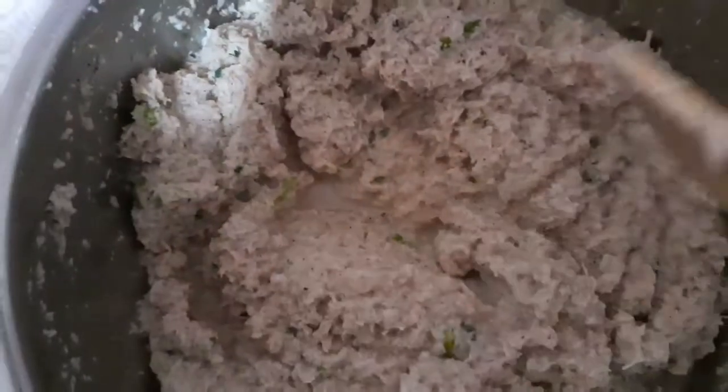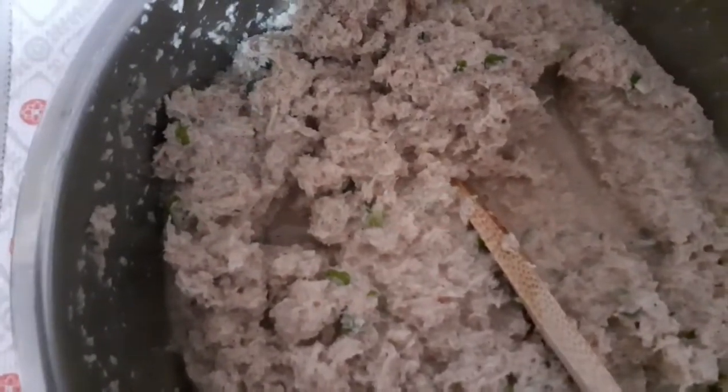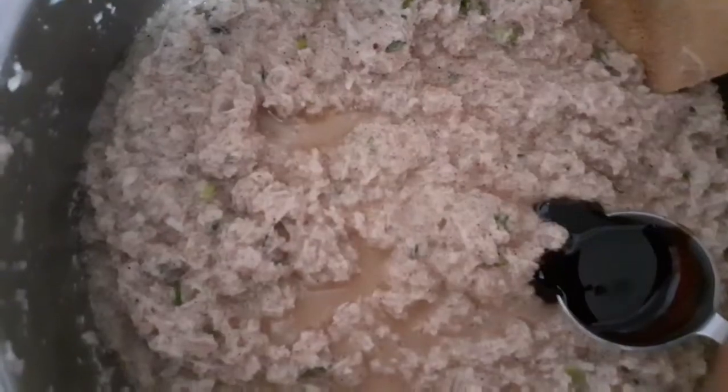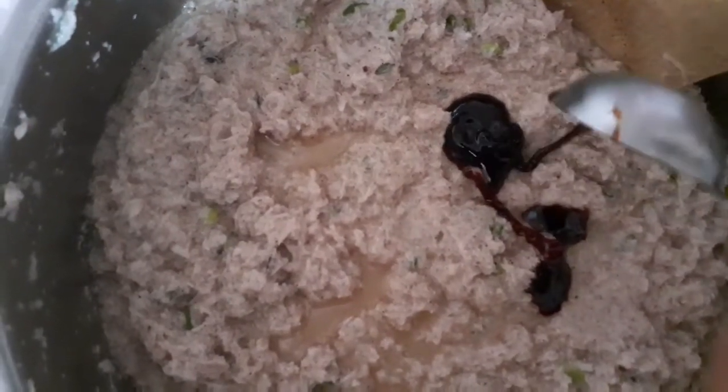Mix it together. I eventually added one and a half cups of water, and now I'm going to add some oil.